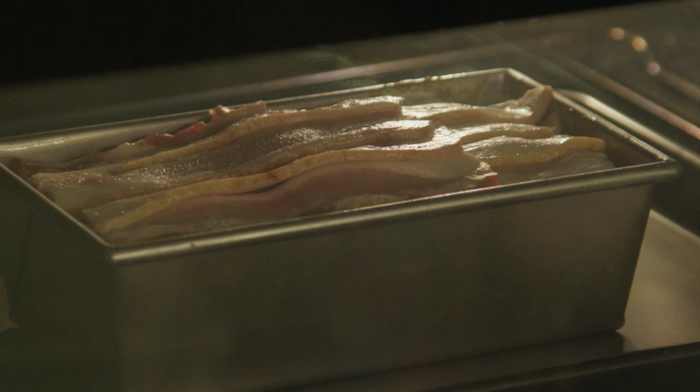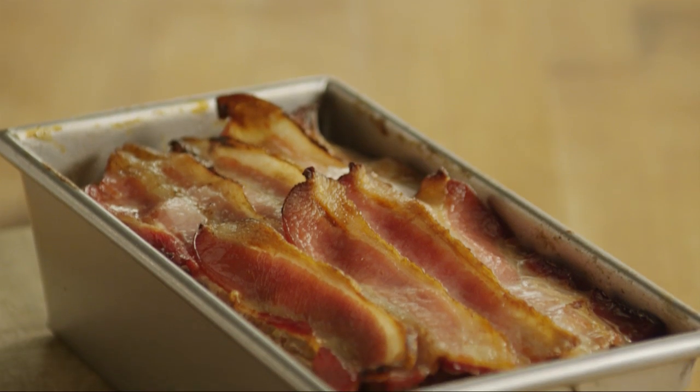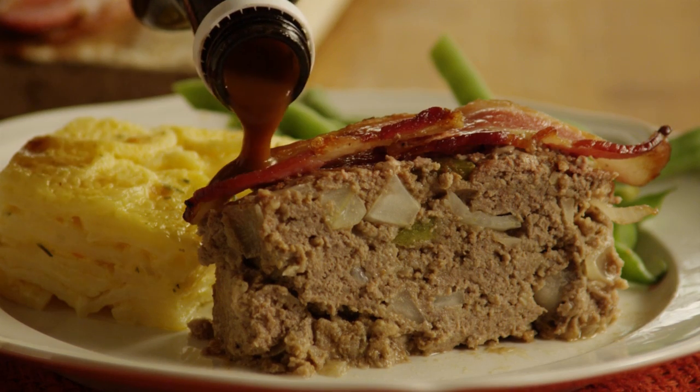An instant-read thermometer placed in the center of the meatloaf should read 160 degrees. Allow the meatloaf to stand for five minutes before slicing into it, then serve it with your favorite steak sauce.